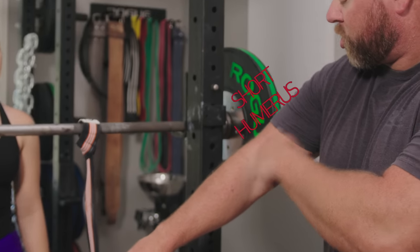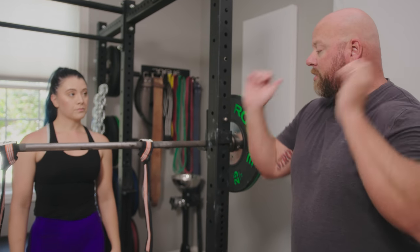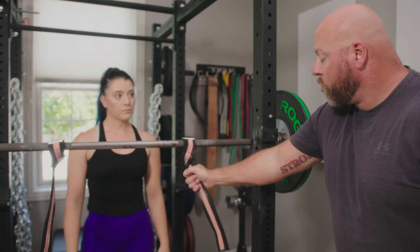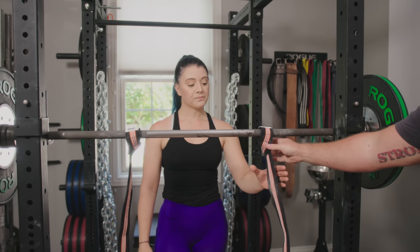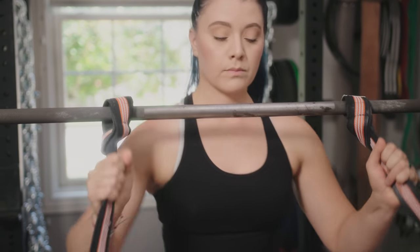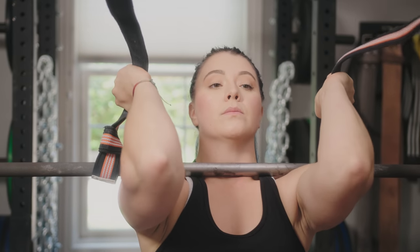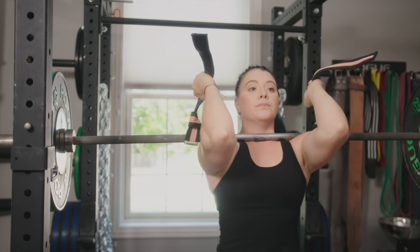For people like me that have a short humerus and a long forearm and can't get into a good rack position, you can do the same movement by adding straps to the bar. We've just wrapped normal wrist straps around the barbell. Throw your elbows forward, close together, and stand up tall. It'll look just like that.